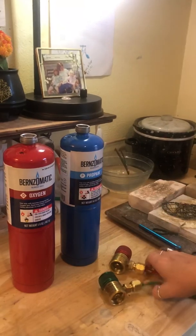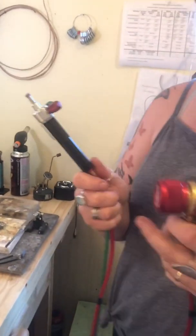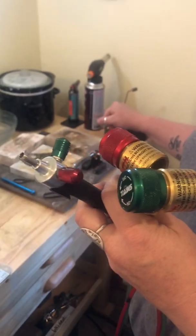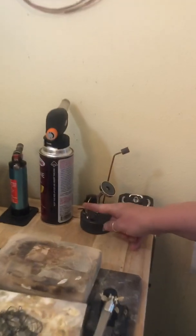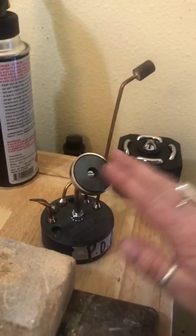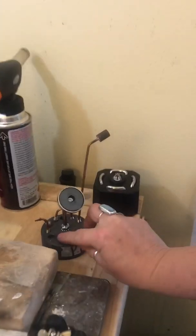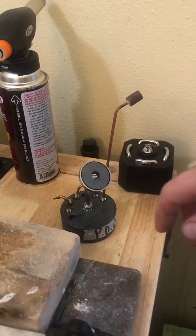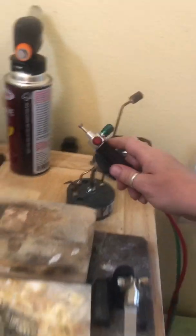This setup was $249 and it includes the system, your handpiece, and it came with I want to say two torch tips — actually I think it only came with the number five. I ordered the number one, and I ordered this little magnetic holder which is super awesome. A nice gentleman in one of my silversmithing groups sent me the other tips because he just had some lying around.